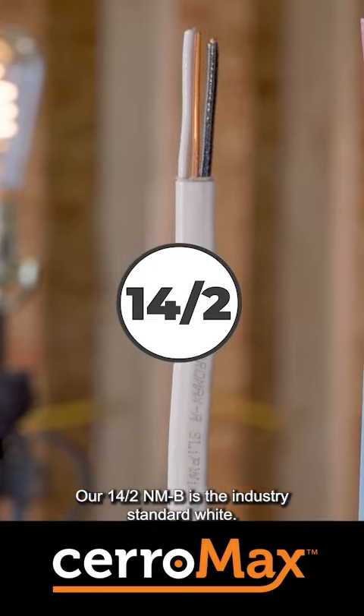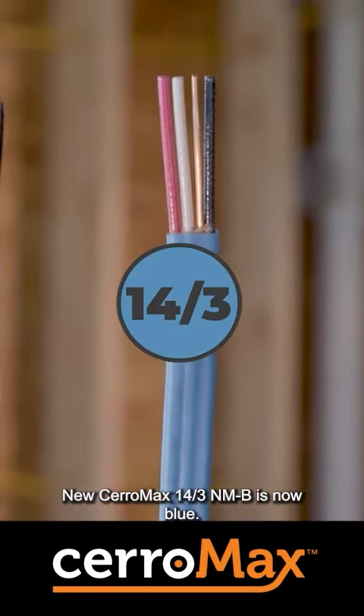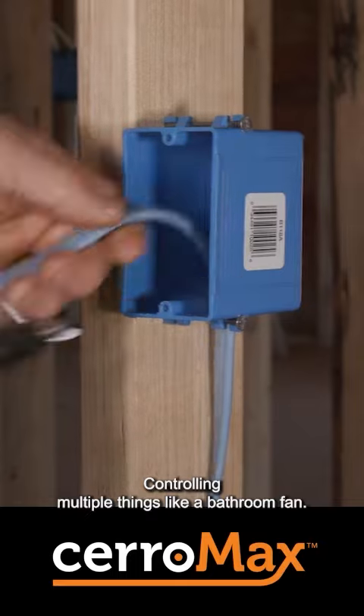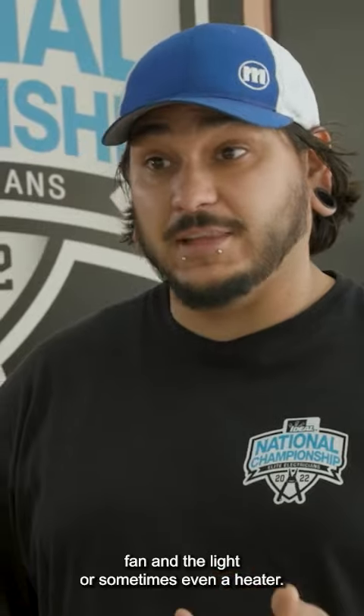Our 14.2 NMB is the industry standard white. New Ceramax 14.3 NMB is now blue. Running 14.3 is definitely what we use for switch legs for lighting, controlling multiple things like a bathroom fan — you have to have two different light switches for the fan and the light, or sometimes even a heater.